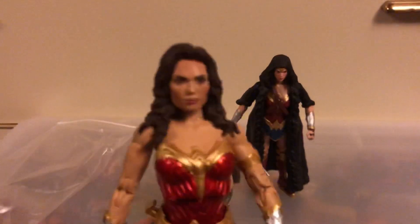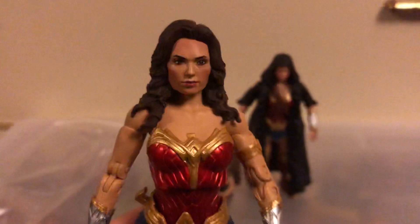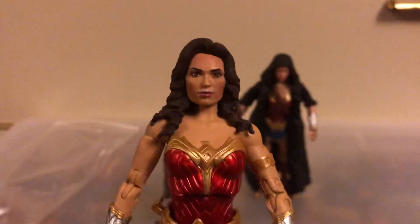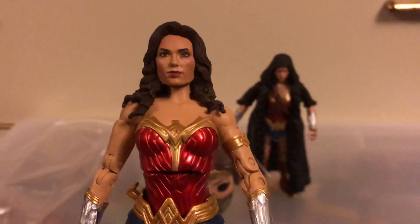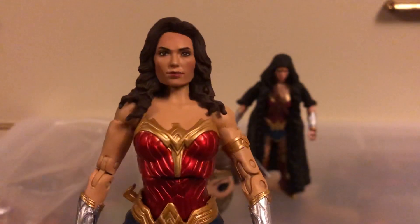So, this has been my review of the McFarlane Toys DC Multiverse Shazam Fury of the Gods Wonder Woman figure. Please like this video, please subscribe for more action figure reviews, and I'll see you guys on the next video review. Thank you.